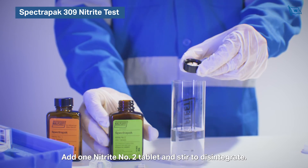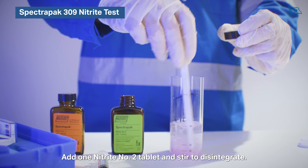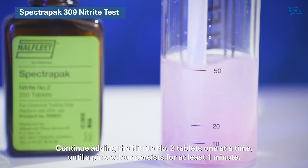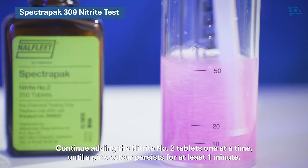Add one nitrite number two tablet and stir to disintegrate. Continue adding the nitrite number two tablets one at a time until a pink colour persists for at least one minute.